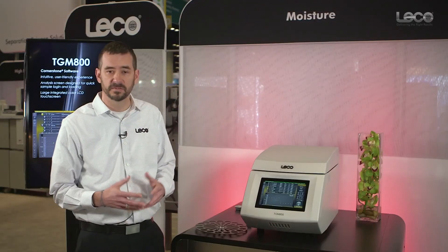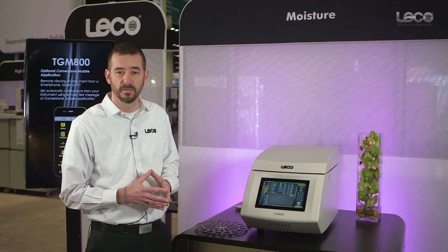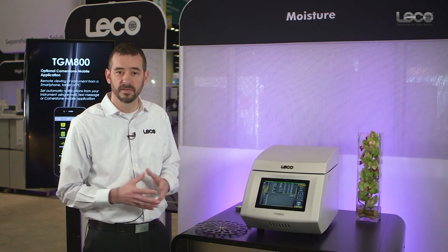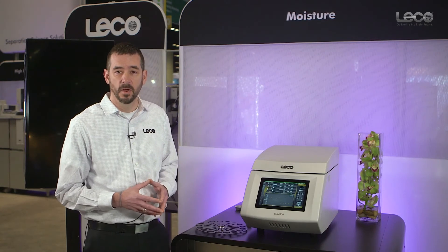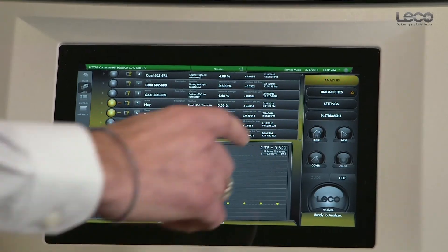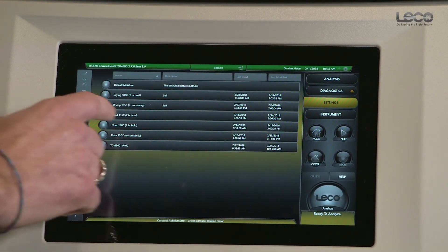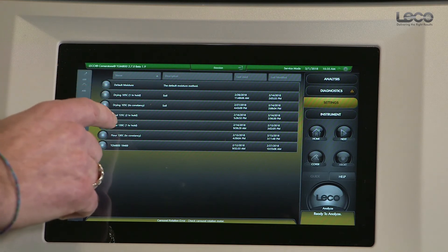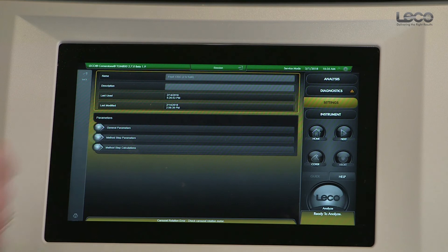The TGM has very flexible method settings. Our goal is to allow operators to define a method tailored to their needs — either for their moisture application or to replicate results from manual methods. Going into settings and methods, you can review a method and its parameters.